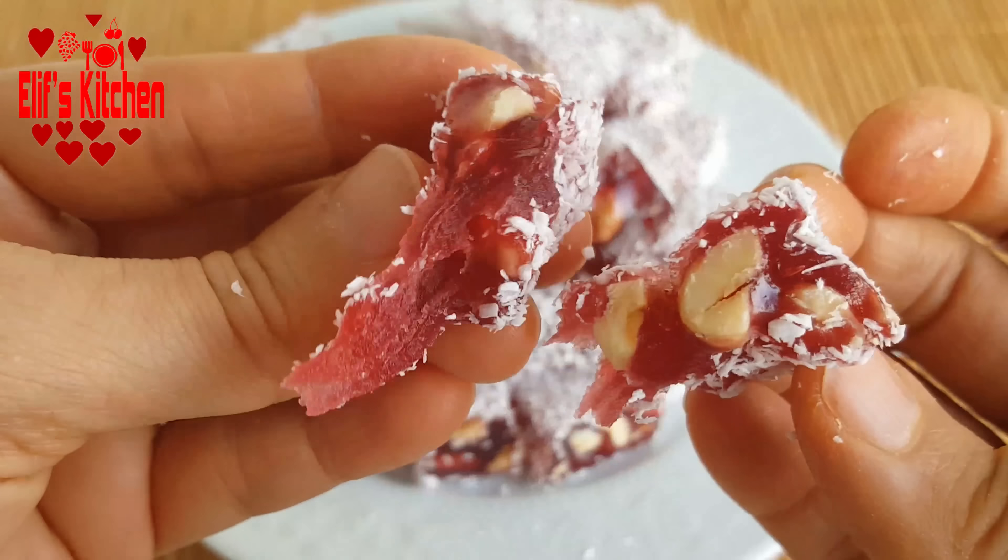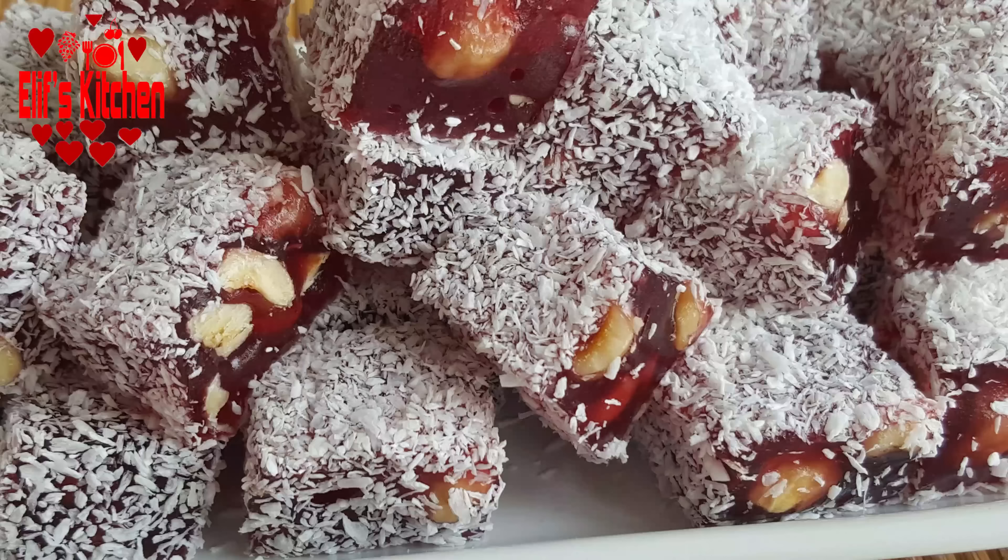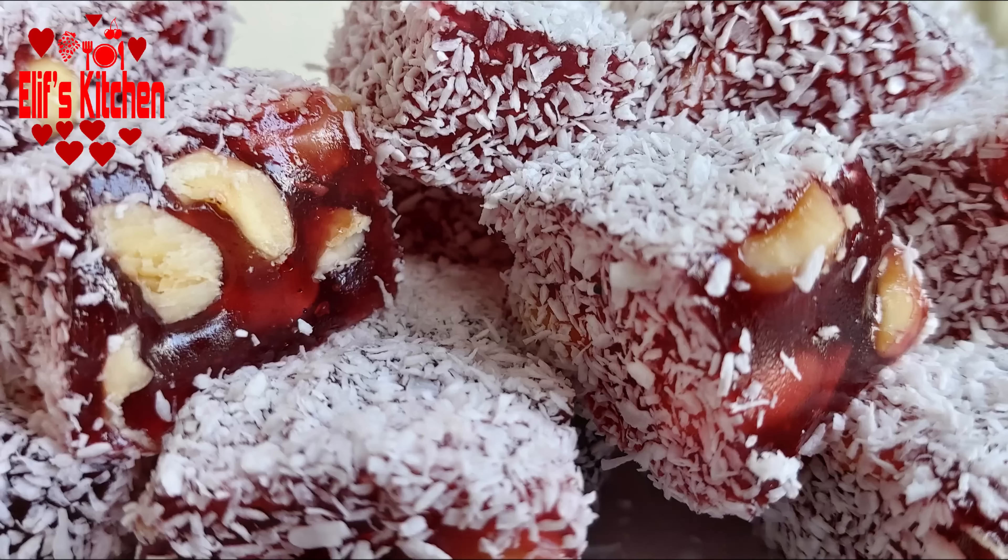If you liked my video, please click the like button and subscribe to my channel and click the bell button to be notified about my further recipes. Thank you for watching.